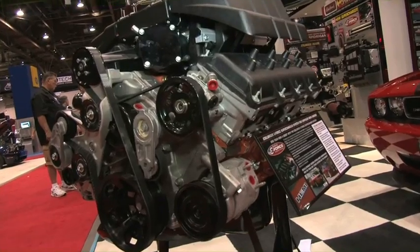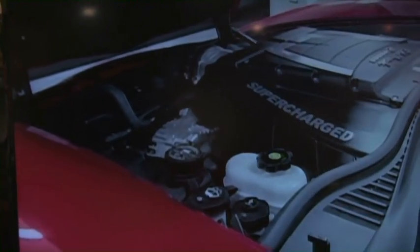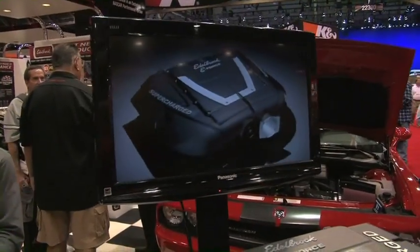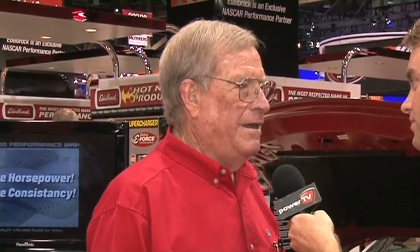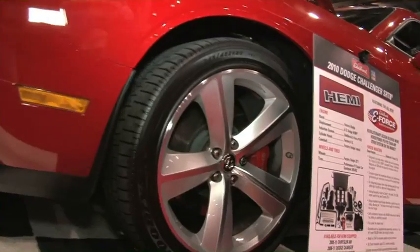We've already talked about the horsepower benefits and the reliability with Rob in front of the 5.0L. Let's talk about the fit and the finish, because it looks absolutely fantastic. What we do is make something that's complete from A to Z — there's no welding, no grinding, no cutting. You simply bolt it on, everything is in the package, download the program, and get excited because you're going to love it.